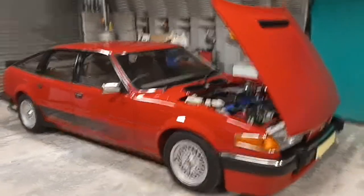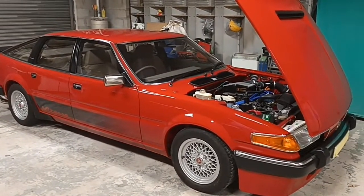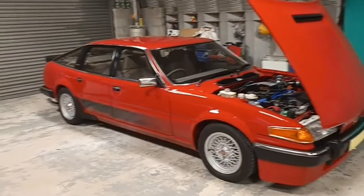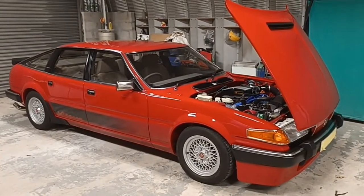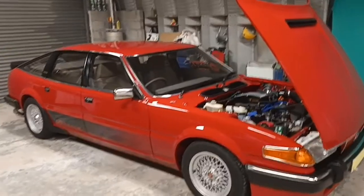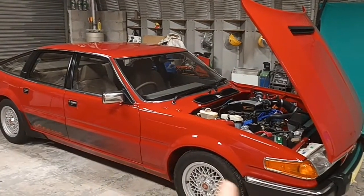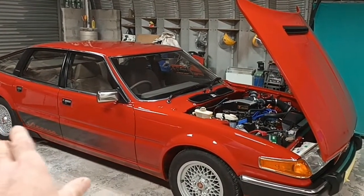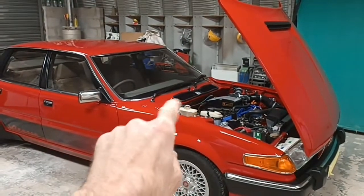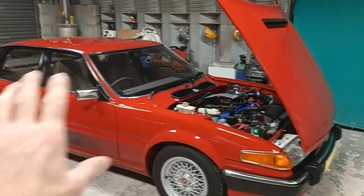What you see in front of you essentially is a brand new Rover SD1 Twin Plenum Vitesse. It's a 1985, and everything has been nut and bolt rebuilt on it. The longitudinal legs that run front to back are original, the scuttle is original, the firewall is original, and the inner wings are original. Everything else is new.